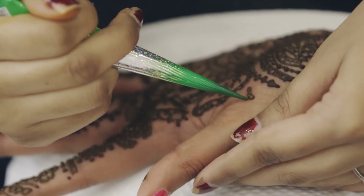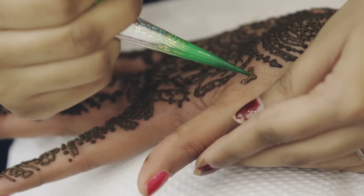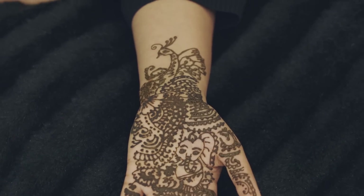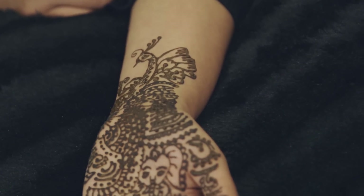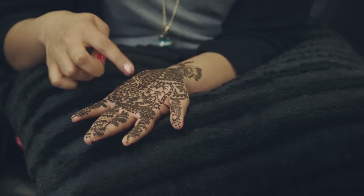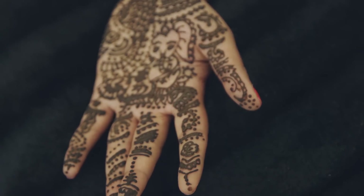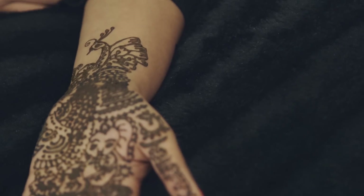The symbols used in mehndi designs are beautiful, but they're also chosen for a reason. As you can see on my hands, I have a paisley, which represents fertility and good luck; a peacock, known for its beauty and splendor, which hints at a colorful life ahead; and then there's Ganesha, the elephant-headed deity who in Hindu mythology is the remover of obstacles. He's often honored at the beginning of long journeys, like marriages. And at traditional Indian weddings, it's customary for the mehndi artists to hide the couple's names in each other's designs for them to find on their wedding night.